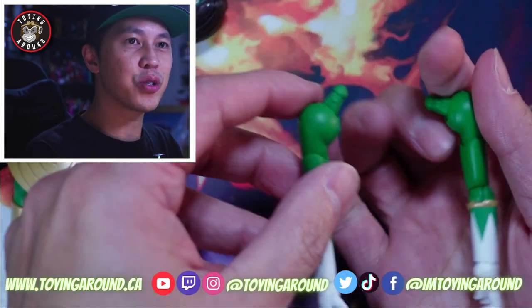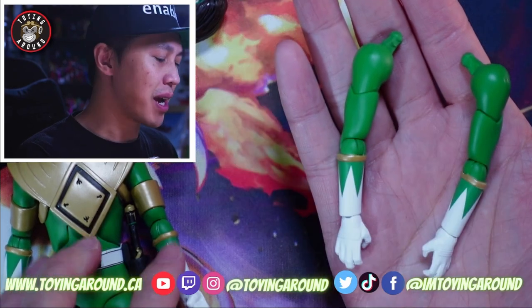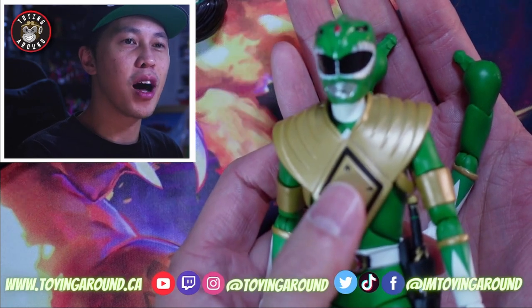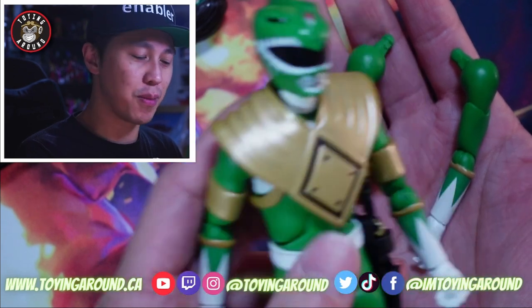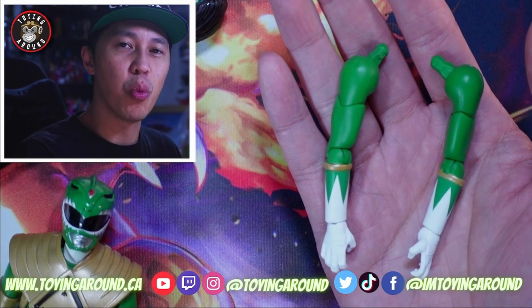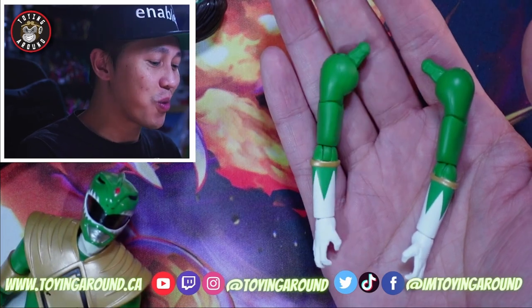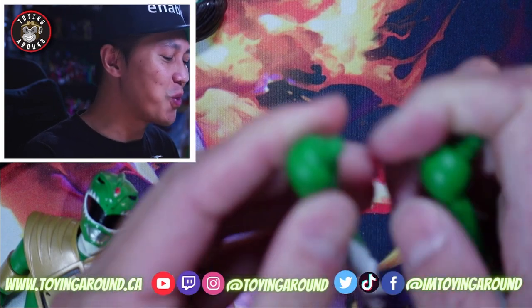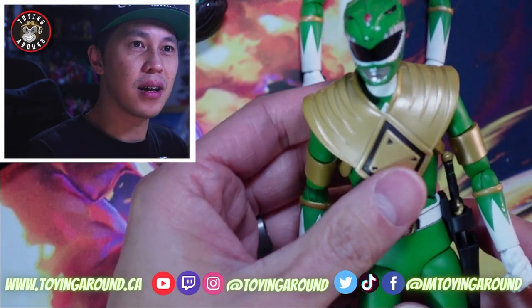There is an episode where Tommy transfers the powers of the dragon shield to Jason, and when that happens the shield comes off but also the gold bands on his bicep disappear as part of the look. So Super 7 has given you swappable arms in case you want that very specific look. It only happened maybe two times. Crazy and appreciated that it's included — I wasn't expecting it, but it's cool that it's in here. That's just attention to detail, and I like that. And this is the Green Ranger.